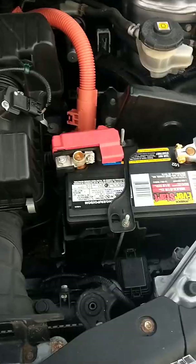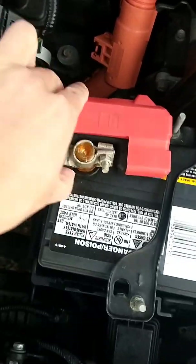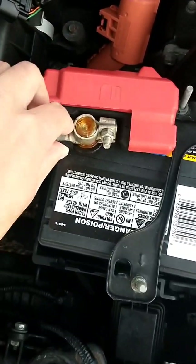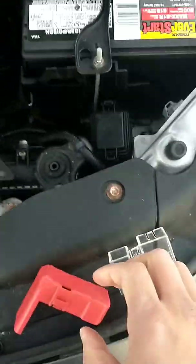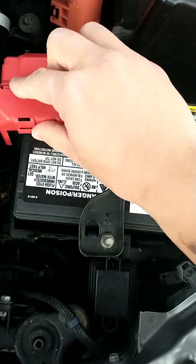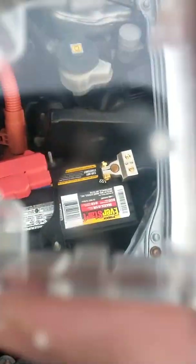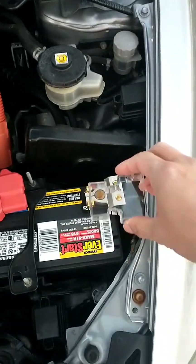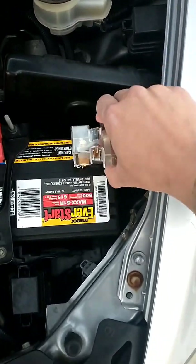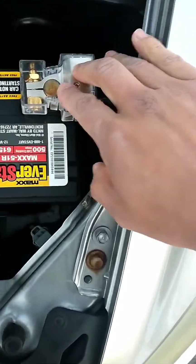Now I can tighten down the terminals and make sure they are securely tight. Now I can replace the plastic covers — one on the positive and the clear one on the negative terminal. It's see-through and it will protect the terminal from future corrosion and any other contaminants that get into the engine bay.